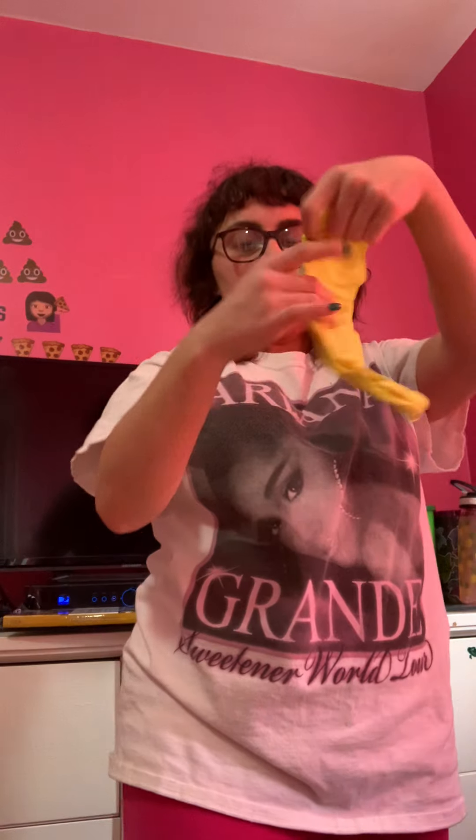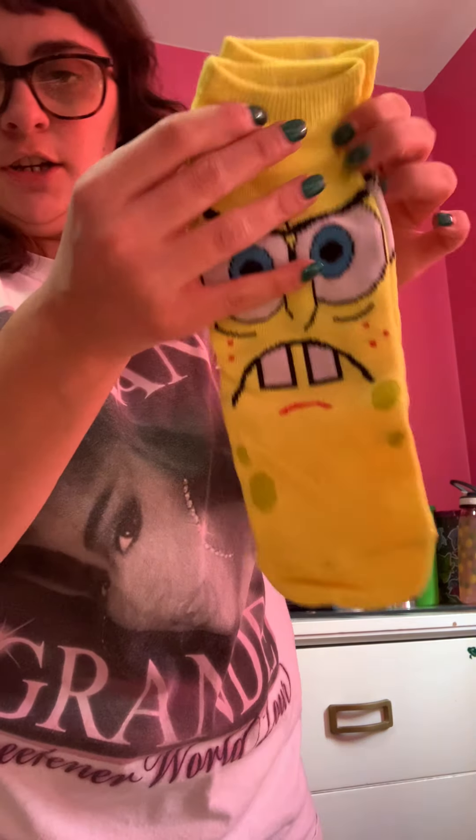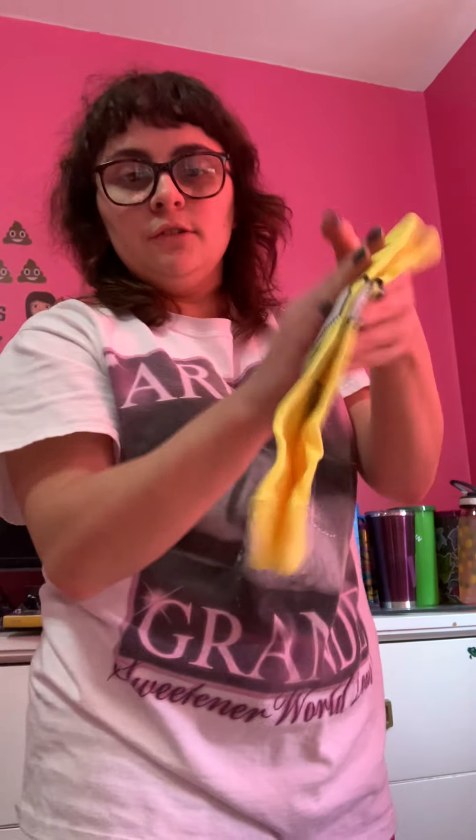Number four was SpongeBob. Oh, it's SpongeBob socks — he looks angry. It's yellow. It's a low-cut sock.